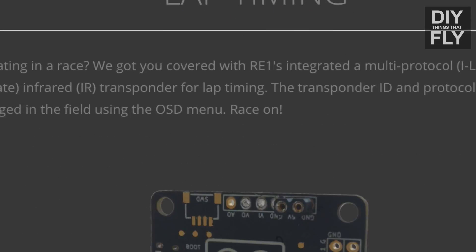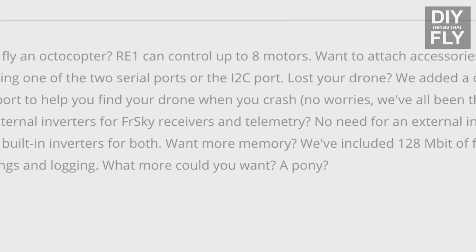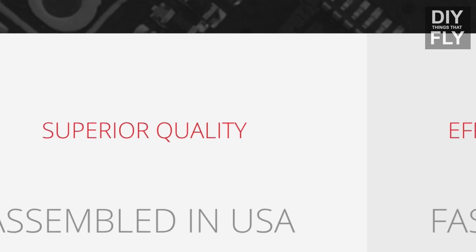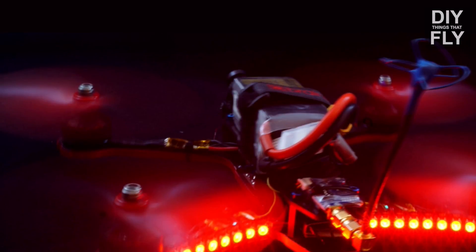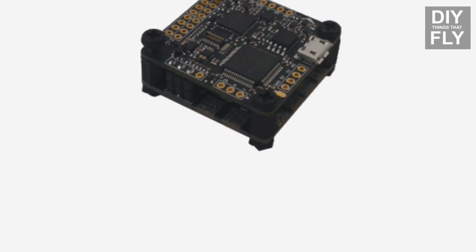The Brain FPV RE1 is a flight controller with a built-in OSD. It also has a built-in transponder for lap timing for racing, which is pretty awesome for a flight controller. It also has a built-in LED controller, so if you're one of those guys that likes flying with tons of lights, this board might be for you. It's supposed to work with its younger sibling, the Mini power distribution board, to make building an FPV quadcopter as simple and easy as it gets.